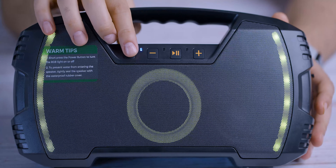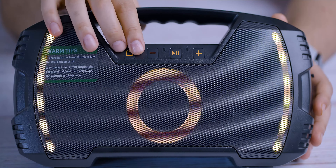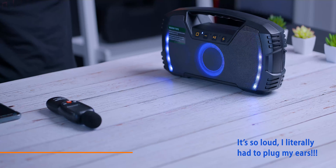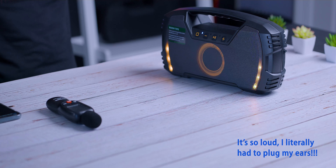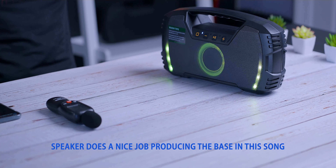So right at the top you have the power button, plus and minus, and pause and play. Push and hold the power button to turn it off — this does not have an auto shut-off, so you need to remember to do that. Single press the play and pause button to answer or hang up an incoming call, and long press to ignore. Long press the play/pause button when there is no call to reset all the Bluetooth connections. And if you want to pair two of these speakers together, you push and hold the plus and minus buttons together.